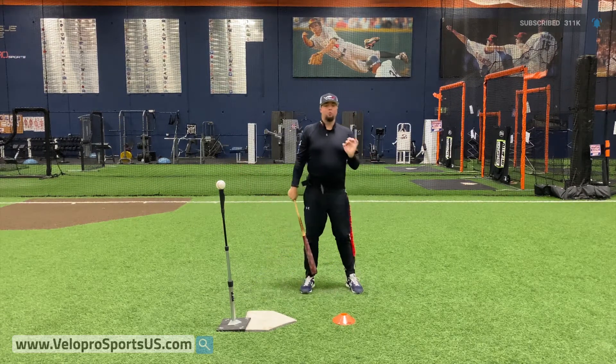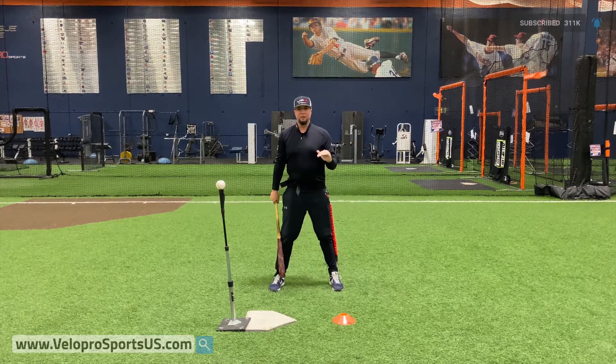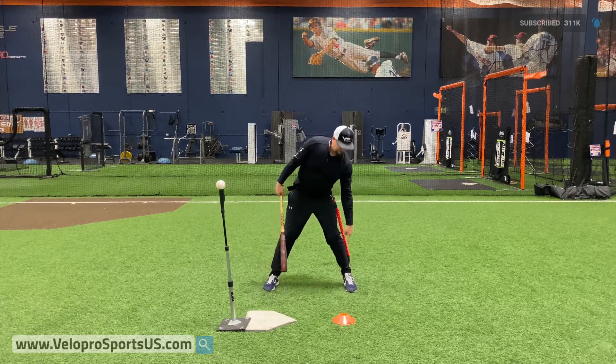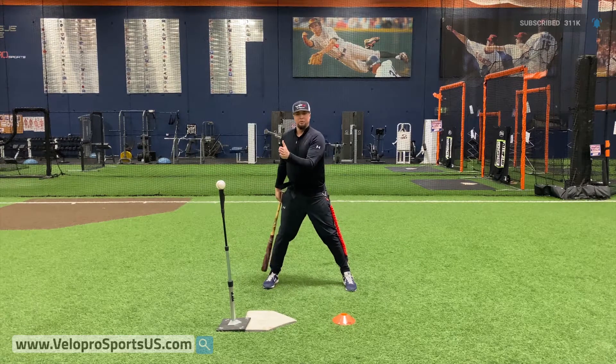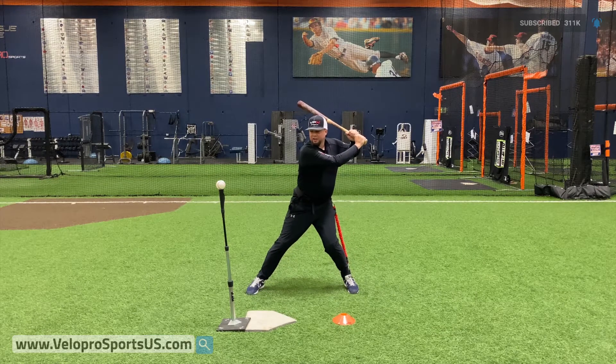Now the way we get that to happen is where we initiate power from. If I initiate power from here I have no shot to make this happen. So I'm gonna work to initiate power from here and from right there. The longer I keep my heel on the ground the better I'm gonna be through this ball. So I'm gonna go into my stride and then work — back heel stays in the ground.